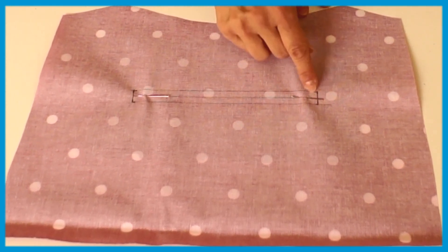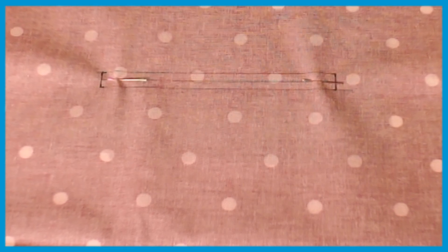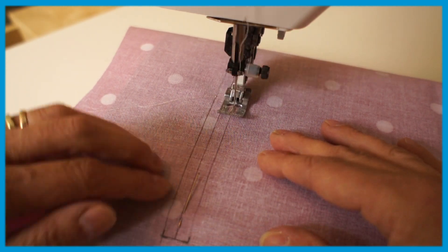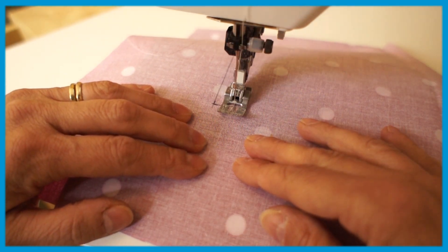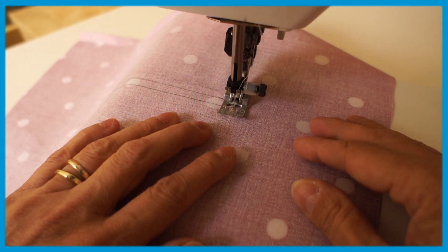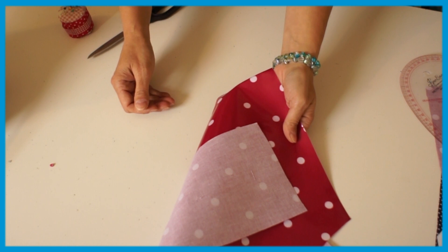So the next thing to do now is to stitch with stitch length one — so really, really small — all the way around. I'm going to take a look around. Now I've got this sewn on both sides.